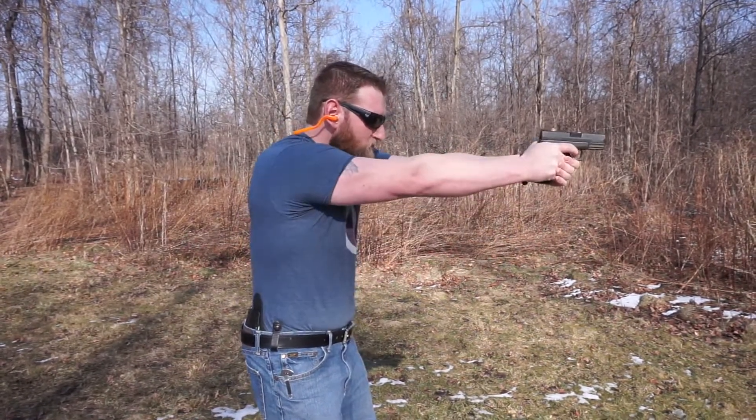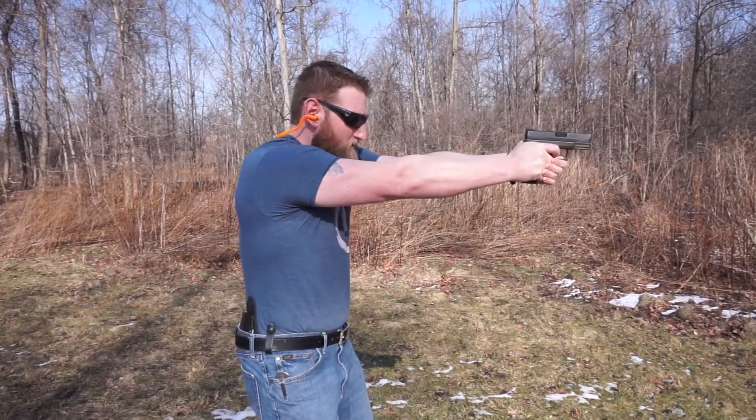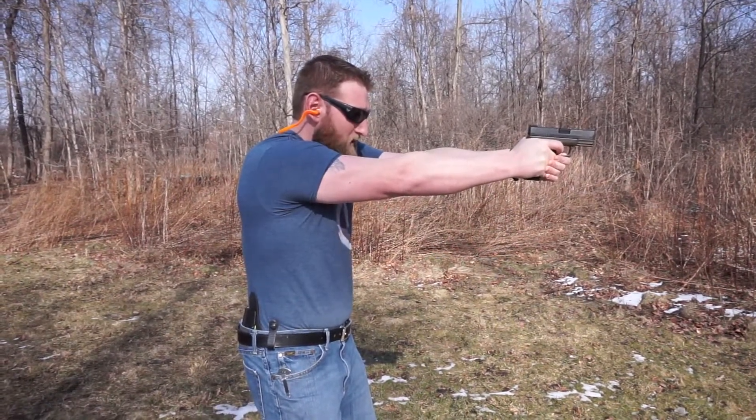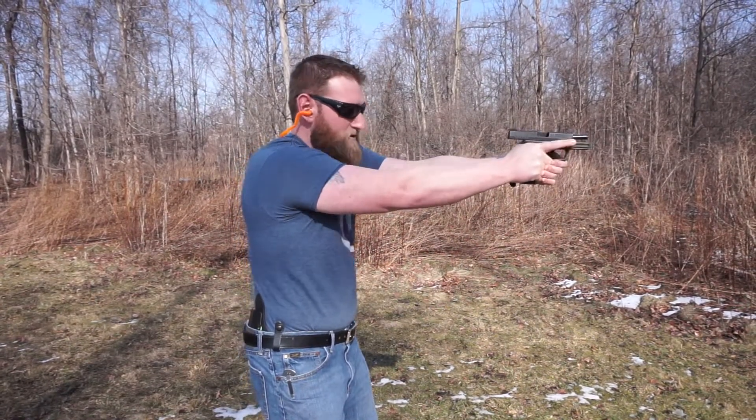Come back out. Line up my sights. Front sight. Take the slack out of the trigger — there's my second shot. And one more. We're out. So there you go. I go to lock back.